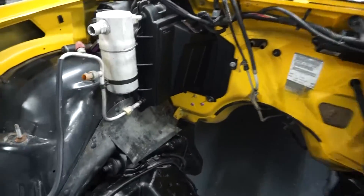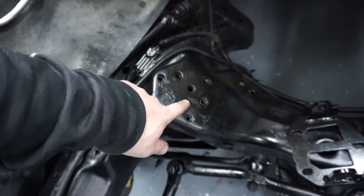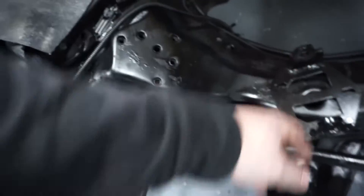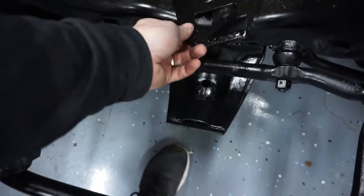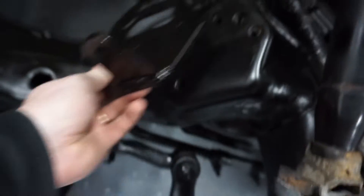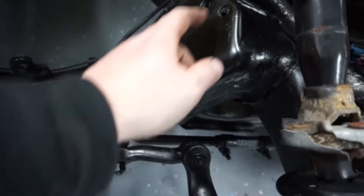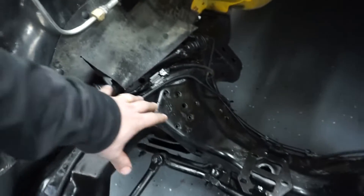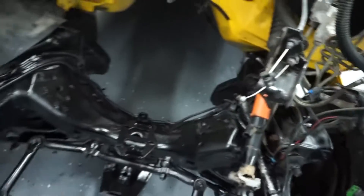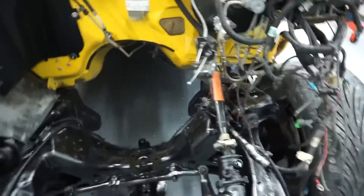Next up, we are going to tap the holes for the motor mounts. I went ahead and did the three holes for the passenger side, so those are done. The Blackheart mounts have notches indicating which side they go on. On the driver's side I only have to tap two holes, while the passenger side required all three. I don't have it bolted in yet, but we'll get that done in a second.